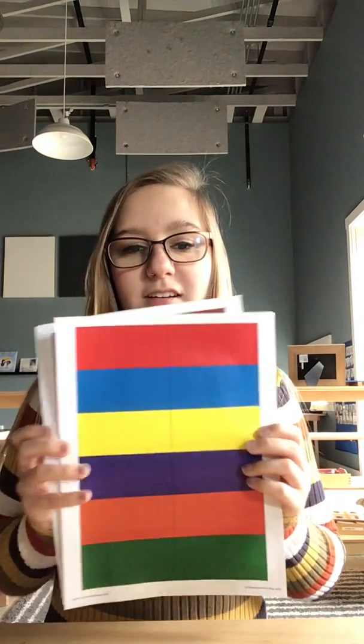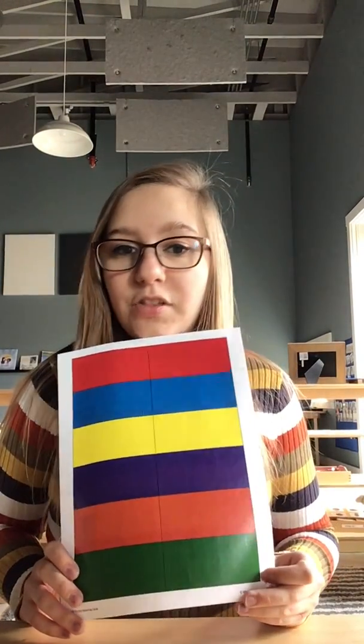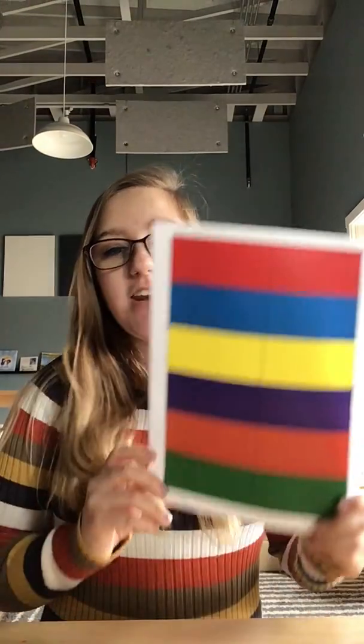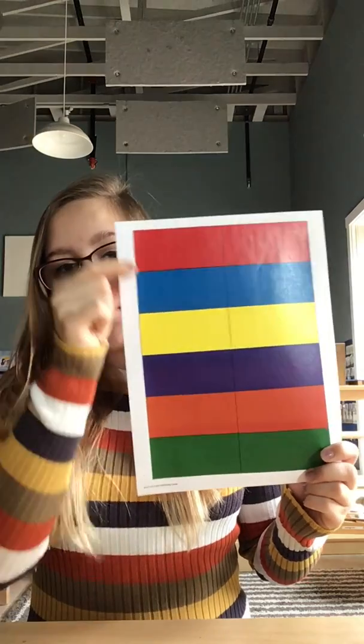Are you back? Great. So what I need you to do is go on a color walk. I need you to do this either outside or inside, and I need you to find objects that look like these colors — that they match.